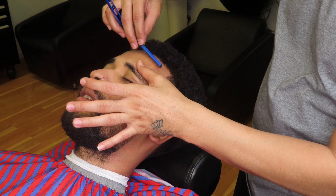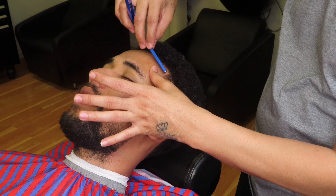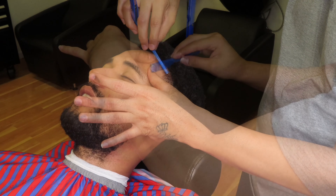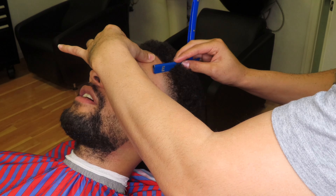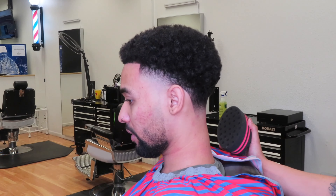So here we're coming in with the straight razor. We're just going to go over what we just did with the trimmers — cleaning it all up, giving it that sharp look. Also you guys want to remember to stretch out the skin when using the razor. You don't want to nick your clients.